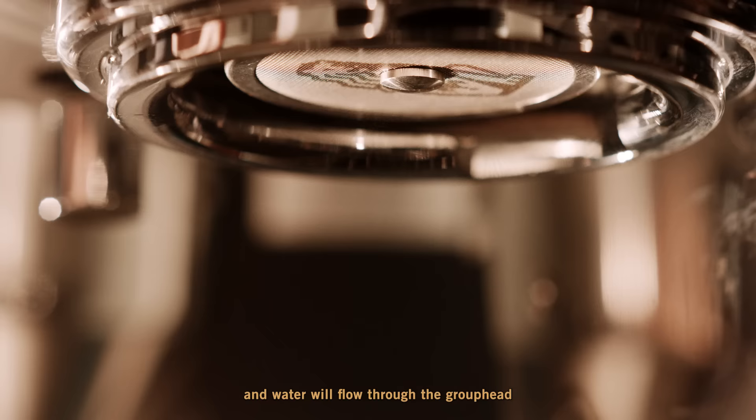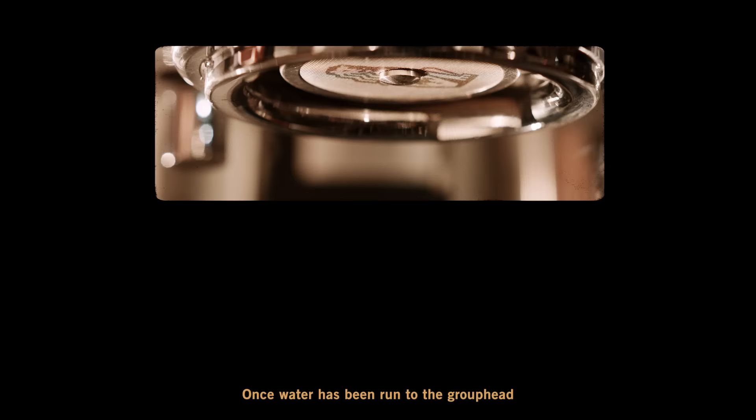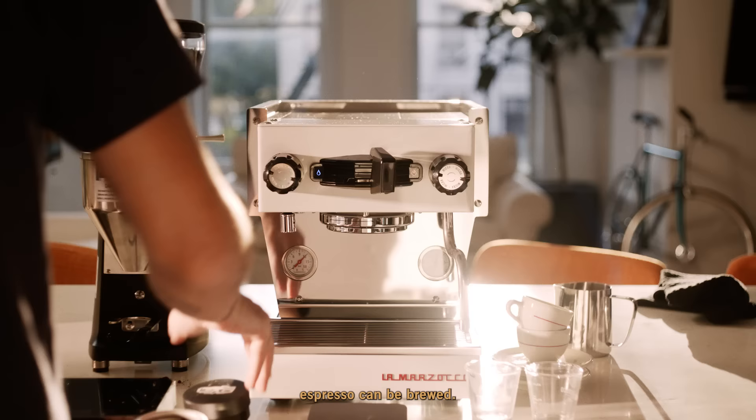Water will flow through the group head and shut off once it's done. The blue light will blink when water is needed, and the red light will blink while it's heating up. Once water has been run through the group head and both lights are solid, espresso can be brewed.